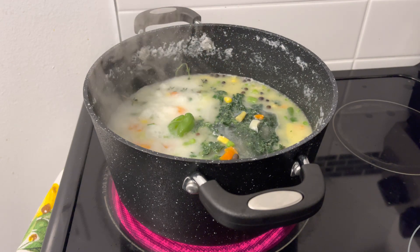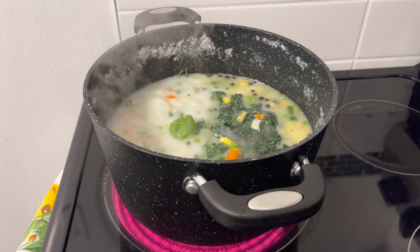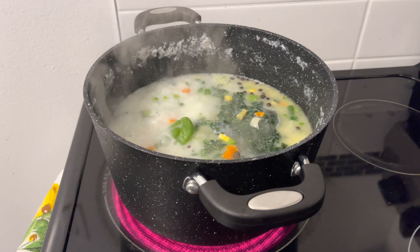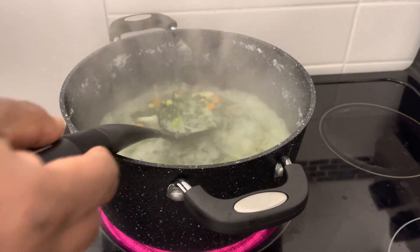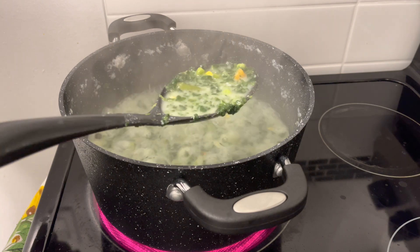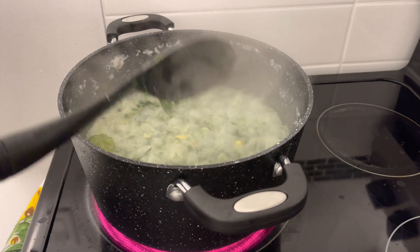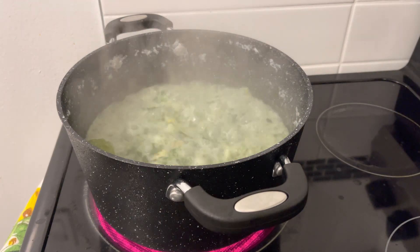All of this that you see me doing here has been done in less than 10 minutes. I'm just going to let the ice melt out of the spinach and wait for the water to start boiling again, then I can add the rice. After the ice melts from the spinach, this is what it's looking like — look at it. So I'm going to go ahead and add my rice. I actually washed the rice already, so I'm just going to place the rice in right now.